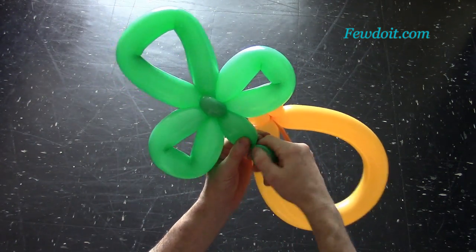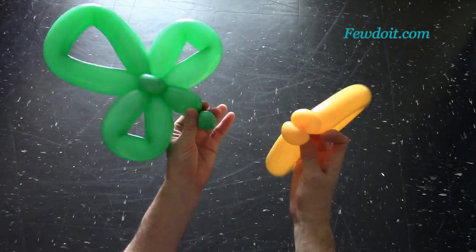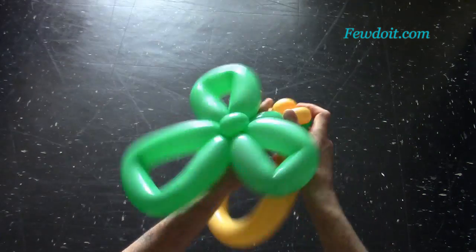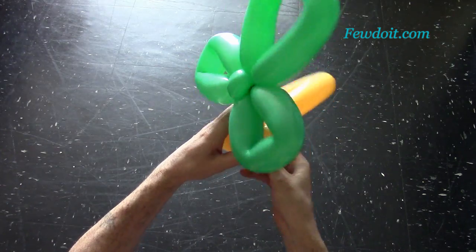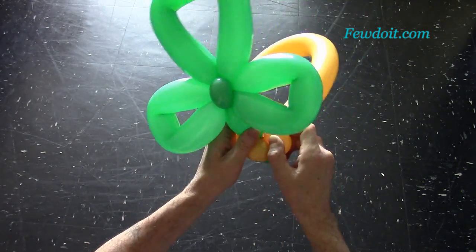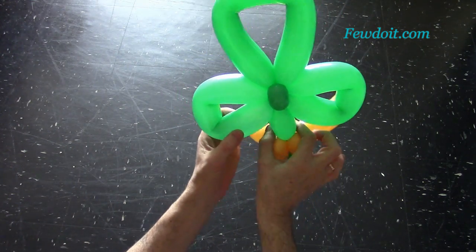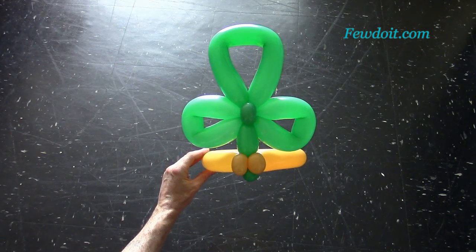Now we have to attach the clover to the hat. Twist a small bubble — about 2 to 3 cm long — at the very end of the green balloon, then lock this green bubble between the bubbles of the hat. Fix all bubbles in proper positions, and make sure to fix the biggest leaf on the top of the sculpture pointing up.